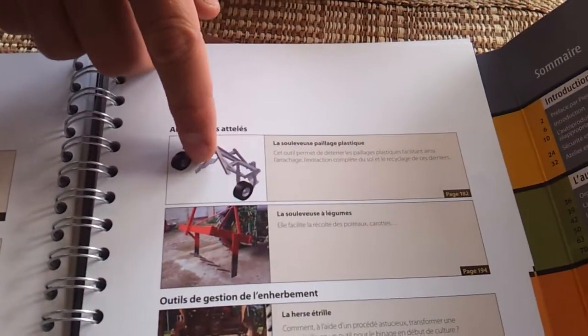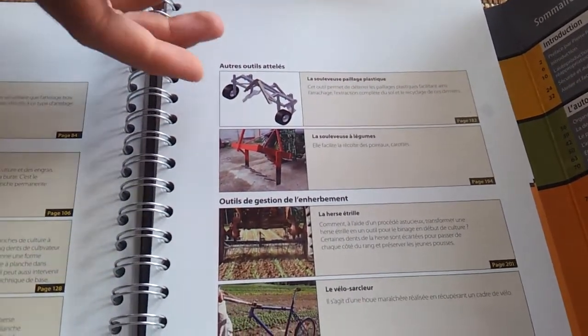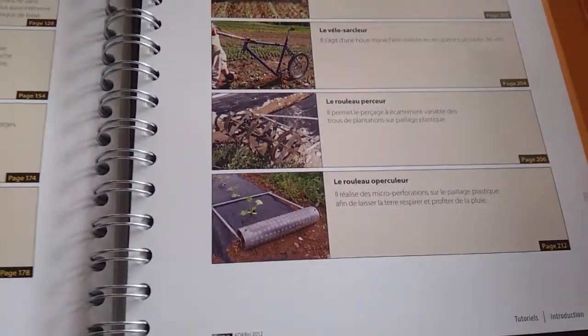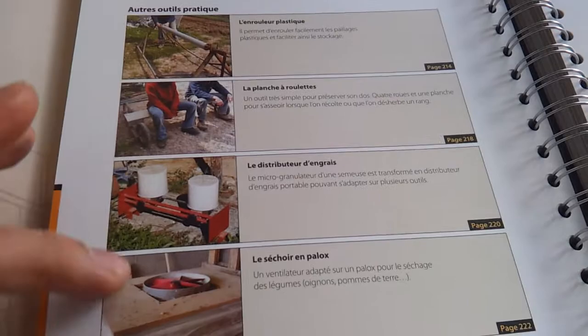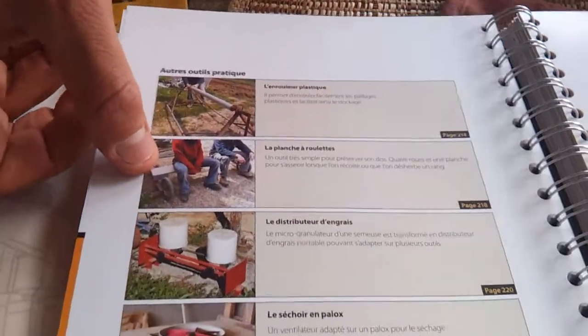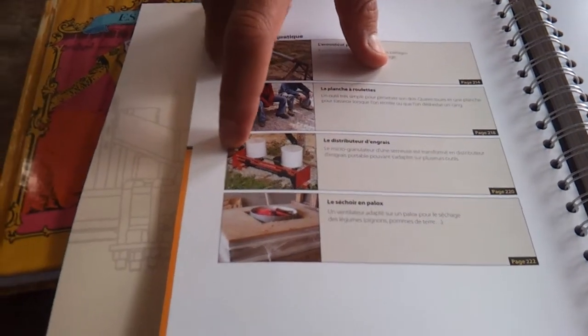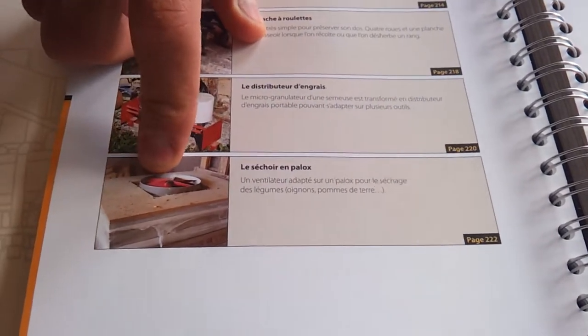And then you have something to harvest the crops, tools to prepare the earth, and adaptations for different purposes. This one is to get your plastic stuff well packed, this is to work easier, this one is for organic fertilizer, and this one is to dry things — for example, nuts. This book has plans for all 16 tools.